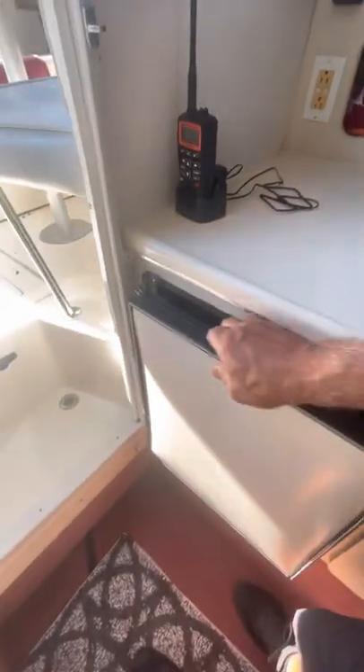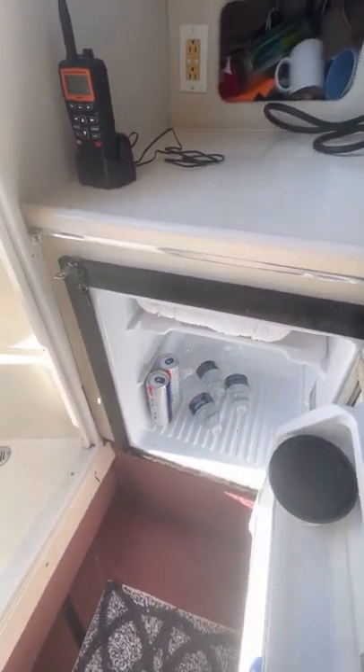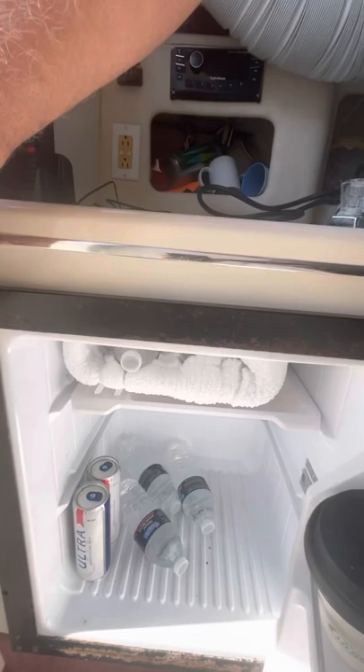This is the refrigerator — it is operating, it is 110V, big enough for beverages and food. It works fine, as well as the ice area.